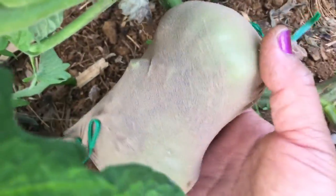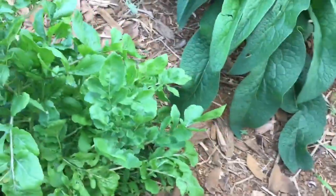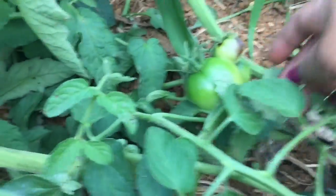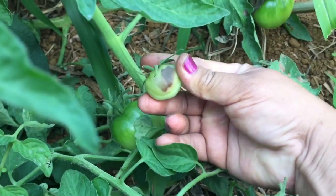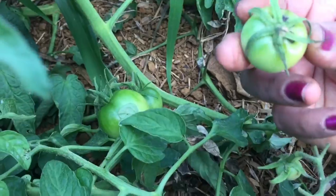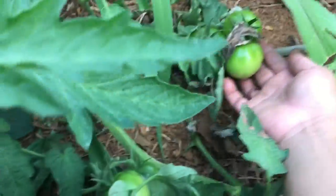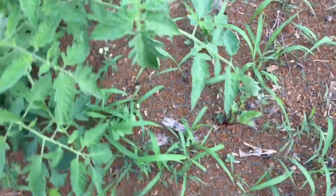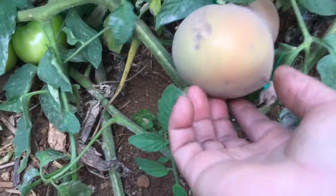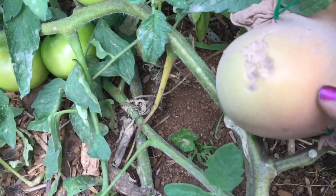Here are two beautiful tomatoes I'm going to show you when they ripen. Over here is a perfect example — as soon as something stings it, this is no longer a good tomato, and it was still small. The chickens can have it. I still need to put more pantyhose over some of these. Now that I'm looking at this one, it looks like a chicken was pecking on it — you can see the peck marks.